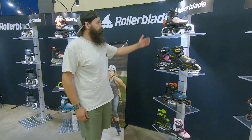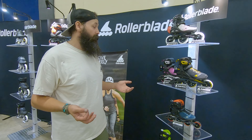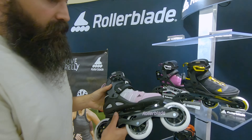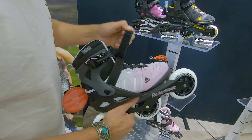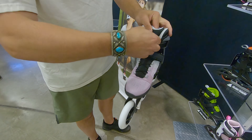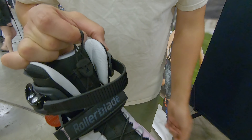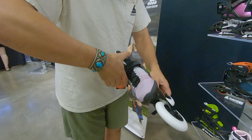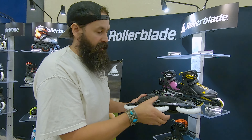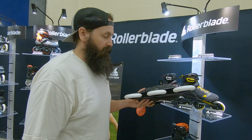Moving along here, we're into the Macro Blade collection. This is a great skate for most people — really affordable to get into and really well made. Starting at the top, we have a 110 version — there's a men's and a women's, this is the women's colorway. It's got a simple 45 degree Velcro strap and your classic buckle that just goes in and snaps down. It also has a cinch lace system so you can pull it nice and tight, slide this piece down and get a nice secure fit, holding your heel right into the heel cup. The big difference between a skate like this and the E2 is you're not going to have the removable frame — this is fixed to the boot — so it's great for people that don't want to get too technical and can just put it on and go skate.